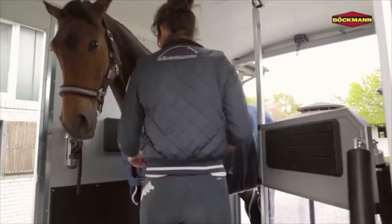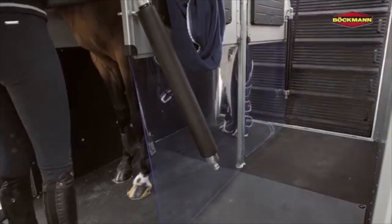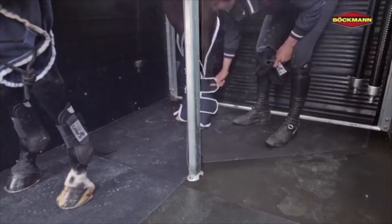Need to tack your horse on a rainy day? No problem! Swing the front panel out of the way to fit your saddle, or move the rear panel aside and remove leg wraps or add jumping boots.